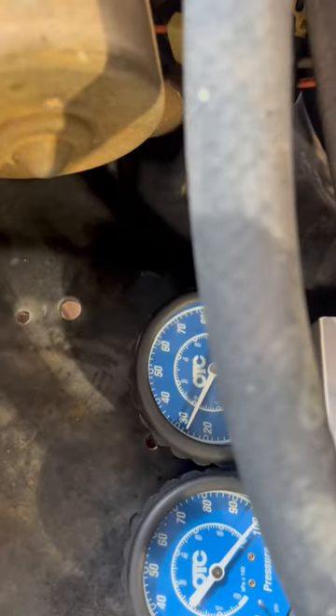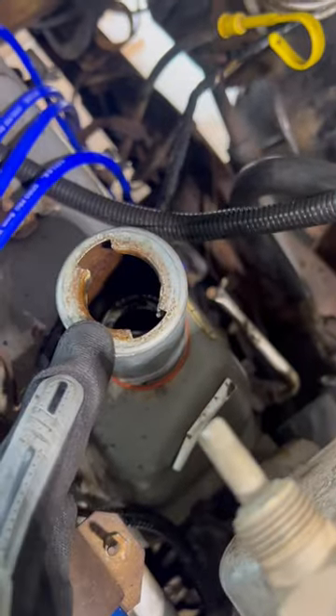When you perform this test, make sure you remove your Schrader valve from the end of your compression hose. We have 100 psi going in, around 28 going out, and we have a little bit of air coming out of our crankcase.